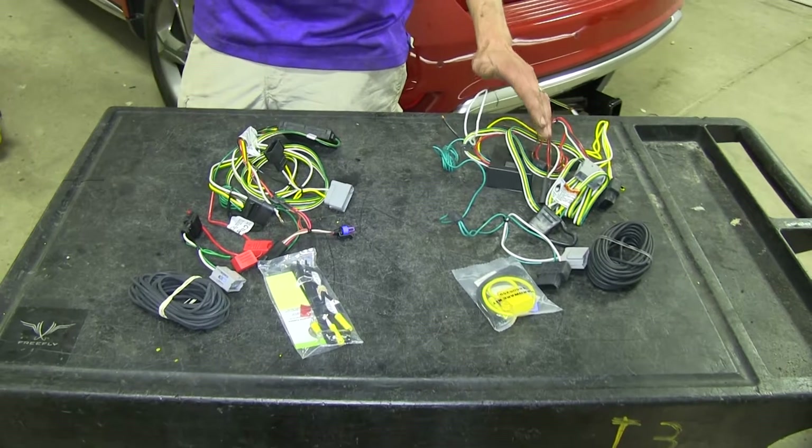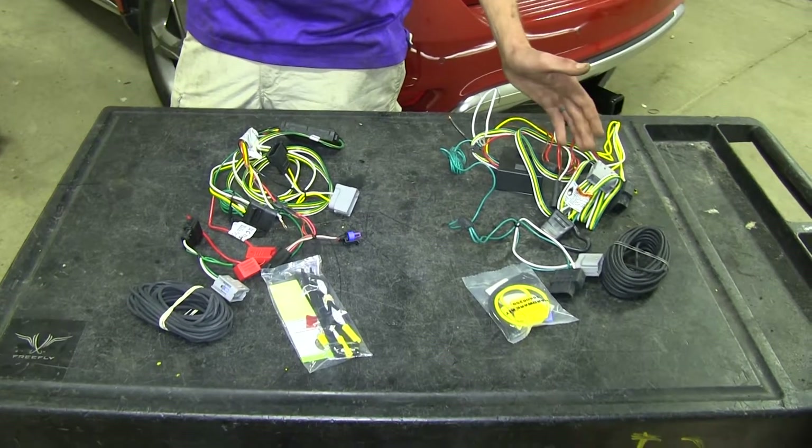An amp and a half may not sound like a lot, but that could be an additional ten light bulbs on your trailer.